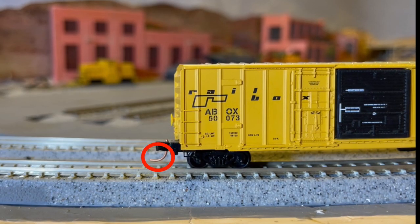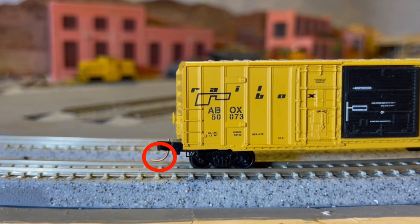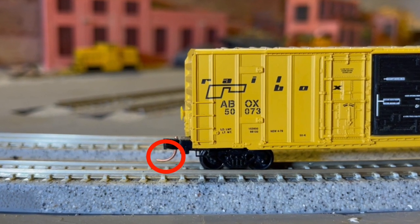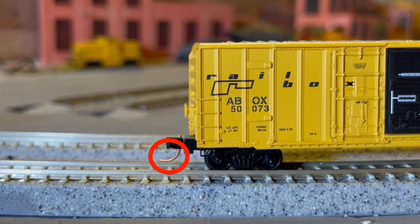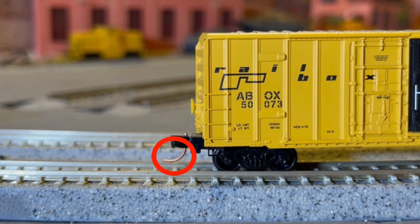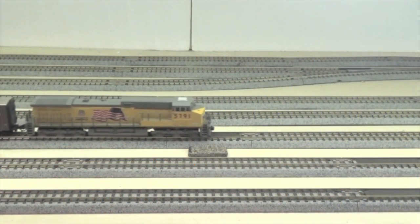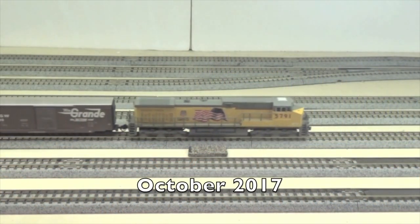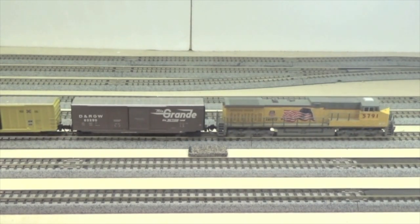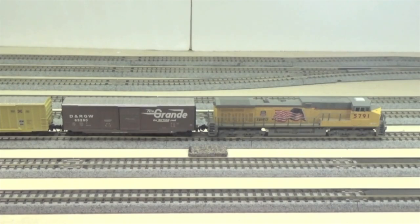These are trip pins as shown in the red circle. They are used for magnetic uncoupling. The trip pin's job is to trip the uncoupling mechanism in the coupler so that the cars will uncouple magnetically. Here's a clip showing magnetic uncoupling in a video that I uploaded back in October 2017 called Staging Yard Changes on my N-Scale Layout.